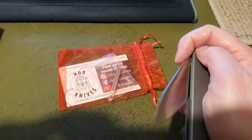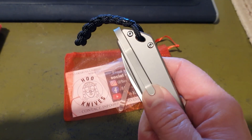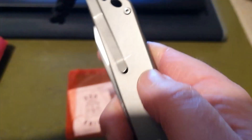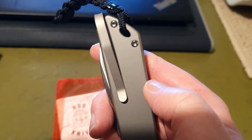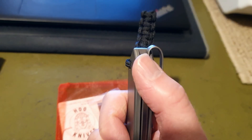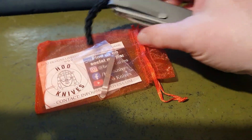The only thing I don't like about it is this clip — it's very flexible and it kind of moves side to side. You can see that there. The problem is it's been scratching the scales, and also when you clip it into your pocket it doesn't offer much resistance. It can slip out quite easily, and it's quite tall in this direction, which I don't like.